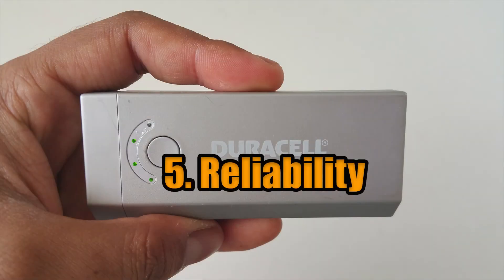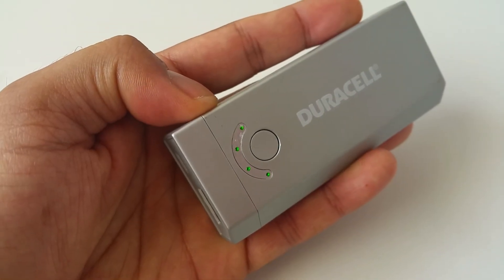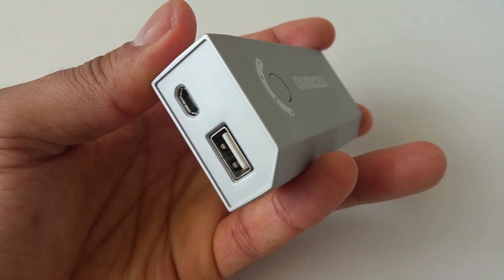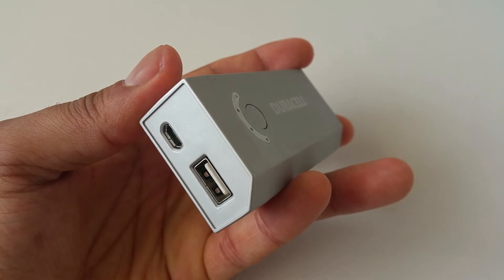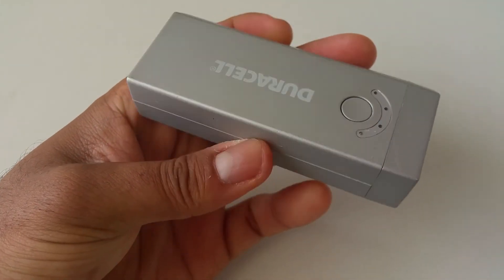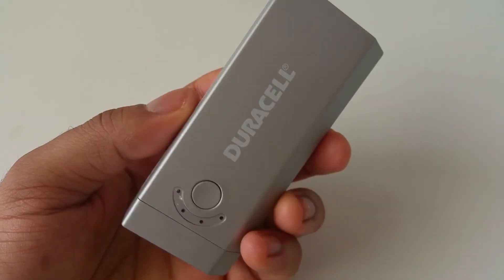5. Reliability. The power bank isn't reliable. I've only used it maybe 4 times, then it stopped working — it did not even withstand the test of time. I recommend getting a better portable power bank. I will leave links to good ones that are available on Amazon, so feel free to take a look.